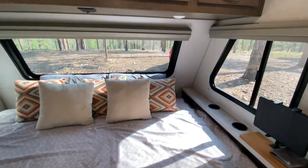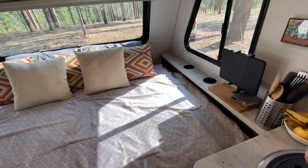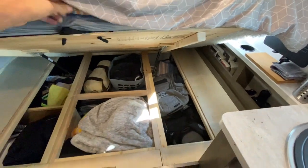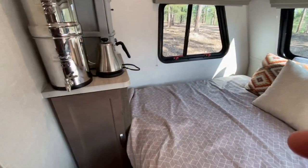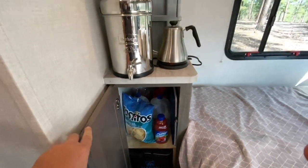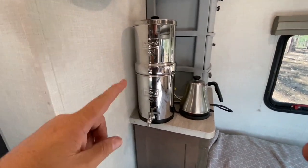This headboard was originally on the other side of the bed — we took it apart and moved it since we always sleep with our heads that way. Down below we installed a bed lift, which was not included with the trailer, but it's pretty nice — you can access everything from the inside as well as the outside. Next to the bed is a small cupboard that was originally used as a closet but we use it as a pantry. We put an extra shelf in there. We have a little three-drawer system up here, plus our electric tea kettle and Berkey water filter.